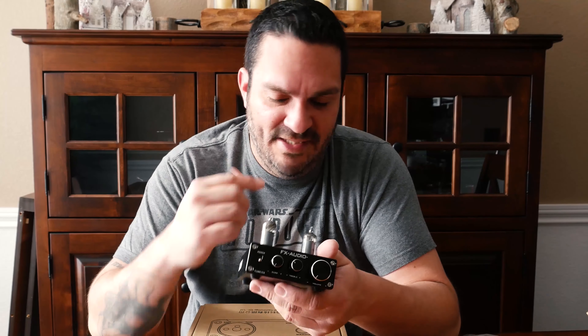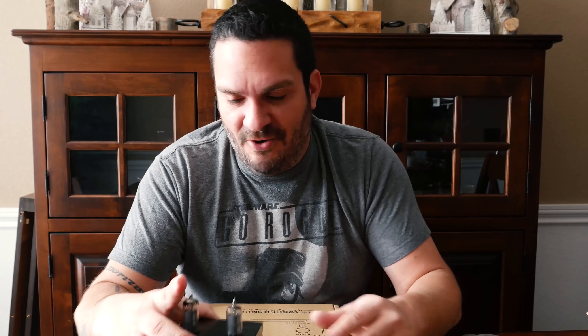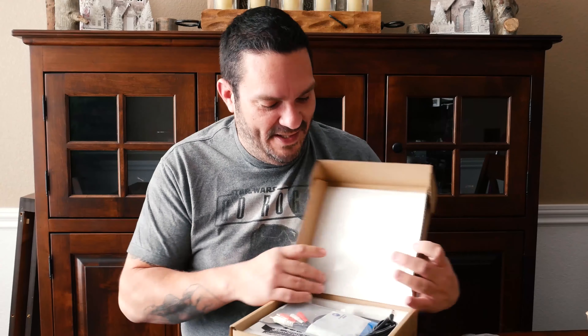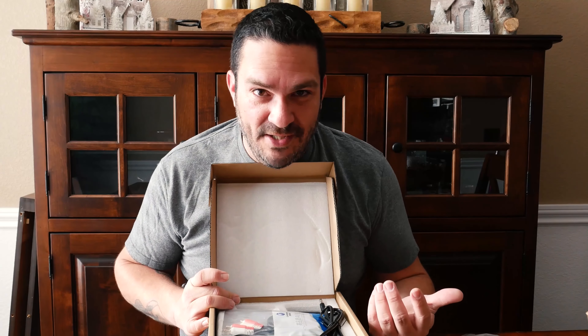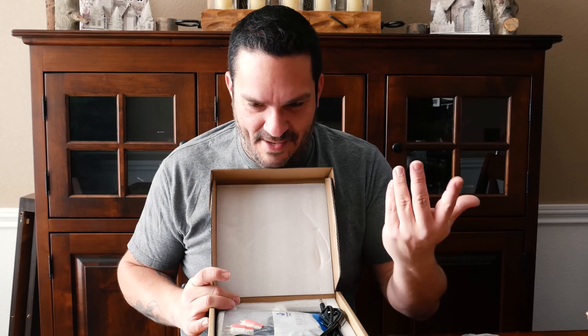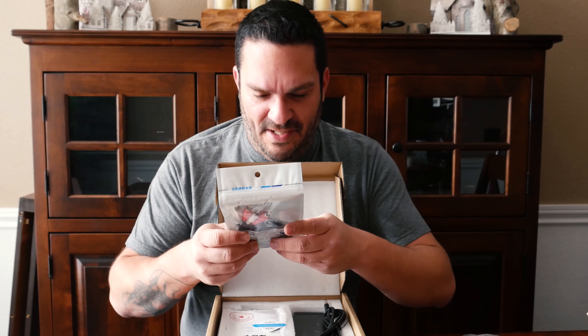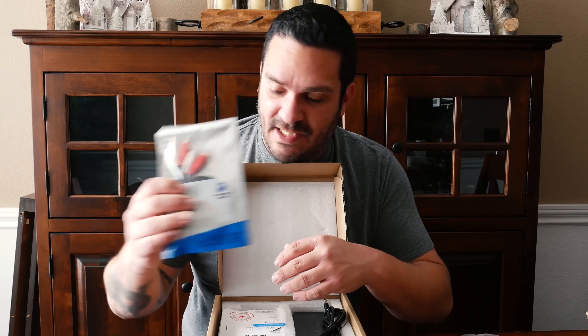I'm interested to see if there's any audible difference between the two. I am going to do A-B tests on this one and the other one I have on my main system, but for now we're trying to build the least expensive hi-fi system possible. FX Audio hasn't been bad in the past — that preamp I have and all my other stuff is super good.